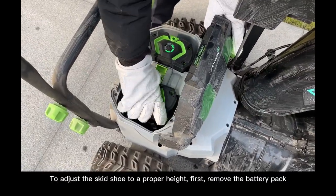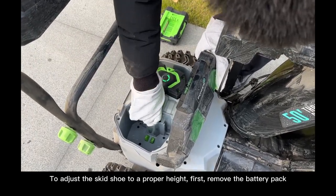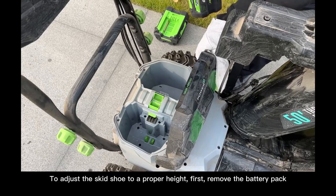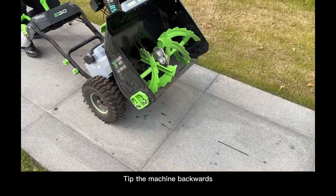To adjust the skeet shoe to a proper height, first remove the battery pack, then tip the machine backwards.